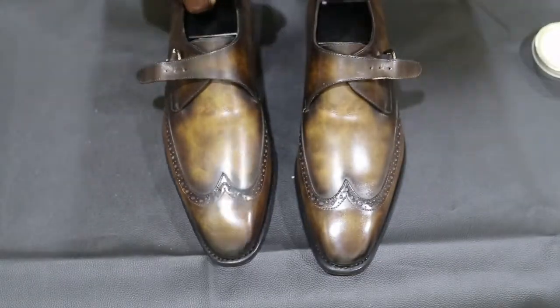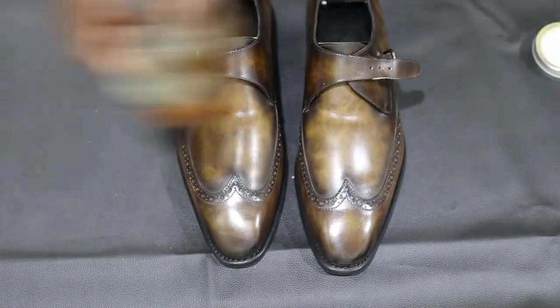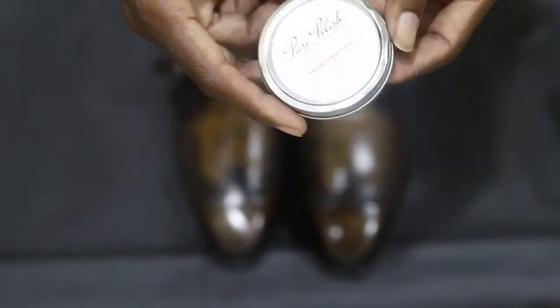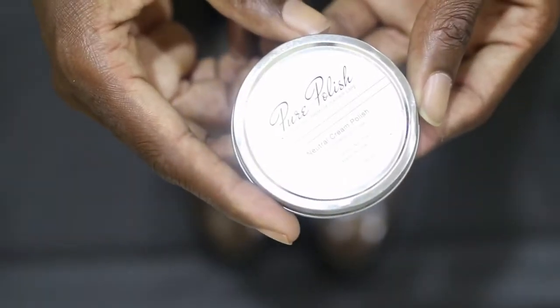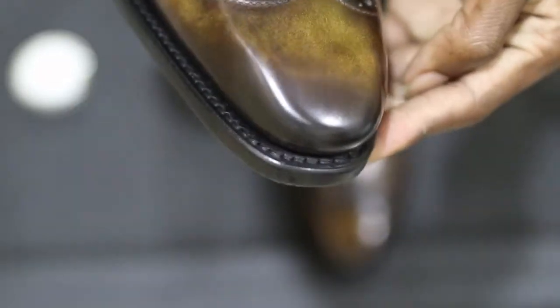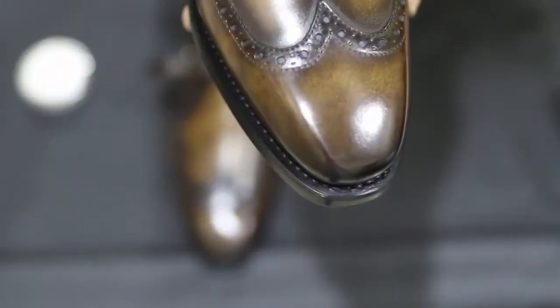I'm going to do the exact same thing on the other side of the shoes. As you can see in the next clip, just brushing the shoes can remove some scratches and dirt, because most of the time it's just at surface level. Here's how it looks after brushing — the marks that were on the cap toe have been removed and there's nothing on the heel of the shoe on this side.